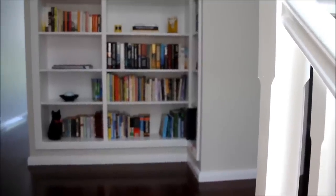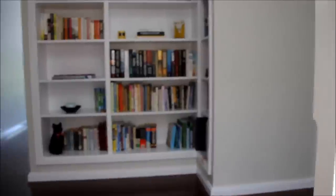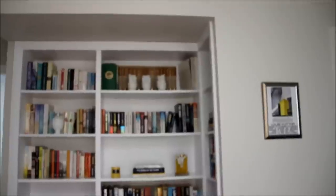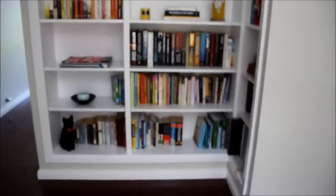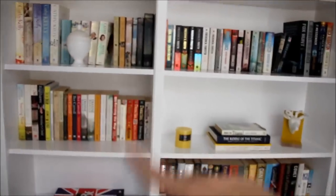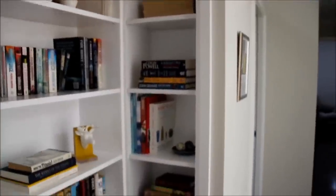I'm standing at the top of our stairway and just walking up you can see the built-in bookshelves I've been talking about. There are two bookshelves over here to the left, and then around the corner is this smaller bookshelf.